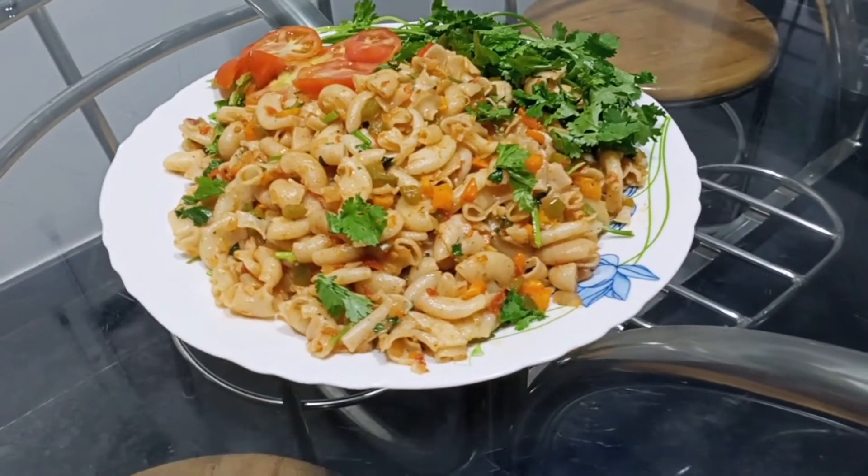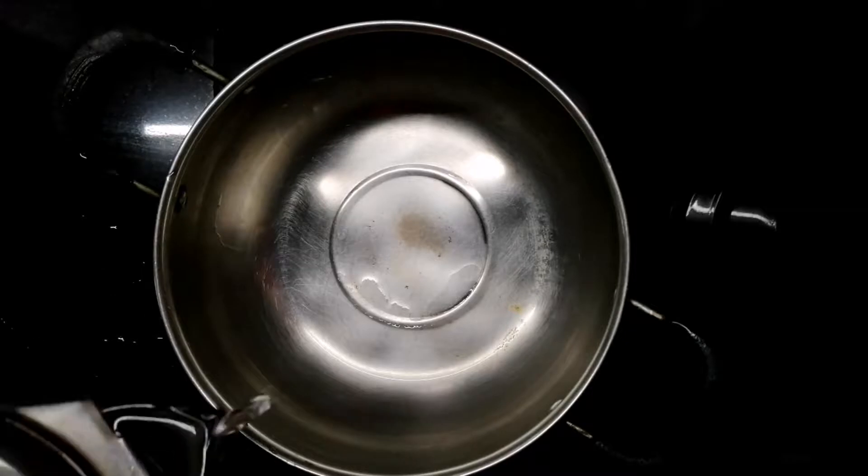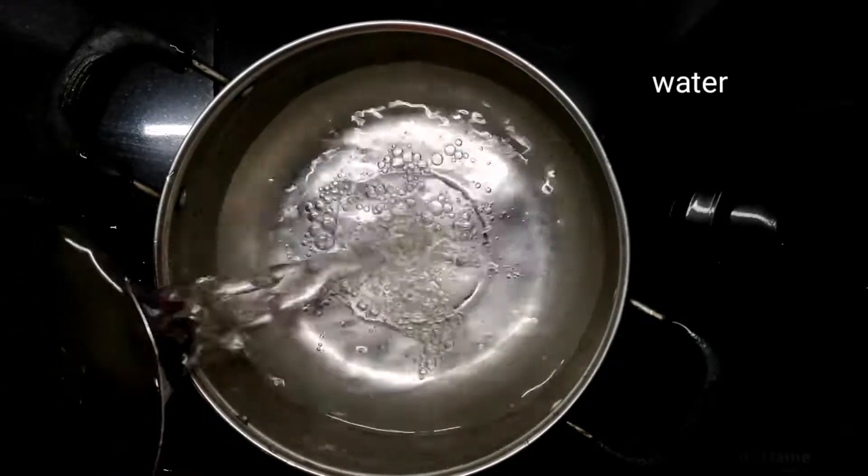If you like this channel, subscribe to my channel. If you like this video, let me show you a little bit of macaroni.